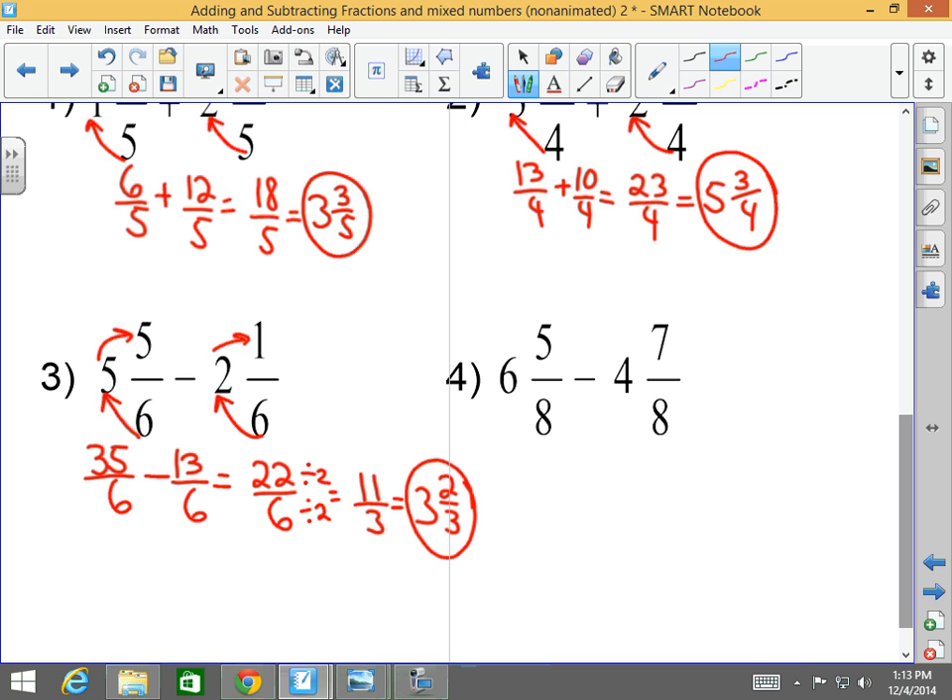Six and five-eighths minus four and seven-eighths — this is the kind where you would have to borrow, so we don't have to worry about borrowing. Six times eight is forty-eight, plus five is fifty-three eighths. Eight times four is thirty-two, plus nine is thirty-seven eighths. The denominators are the same, so you subtract the numerators: fifty-three minus thirty-seven is sixteen over eight.